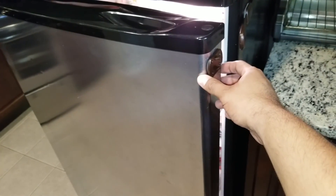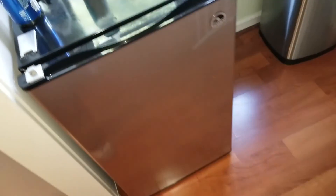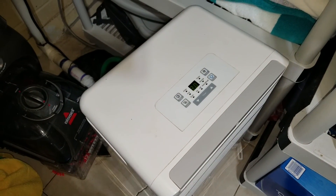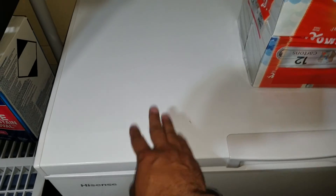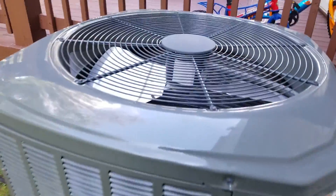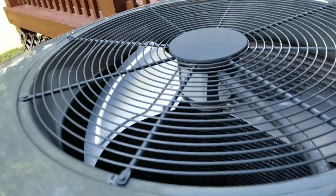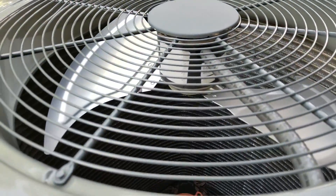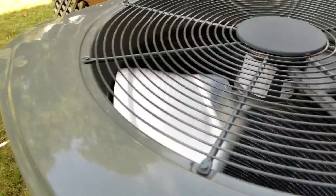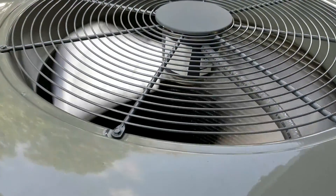My fridge is currently on. These are freezer chests — this is currently on as well. All the lights in my house are currently working too. Waiting for the AC to turn on — should kick on in a bit. You heard it? AC is on.